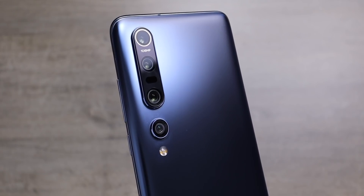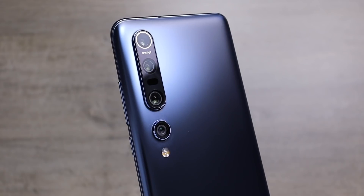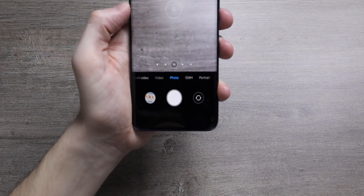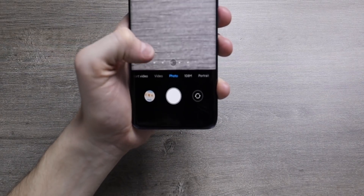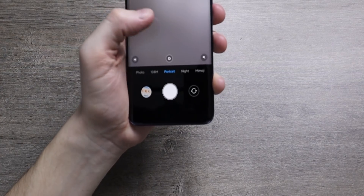Following on from that, this sensor could potentially go into a Galaxy S21 Ultra — the top-end model — replacing the 108 megapixel sensor it currently uses, if an S21 Ultra will even exist. All of this is speculation right now, and this in itself is still a rumor, not an official announcement by Samsung.